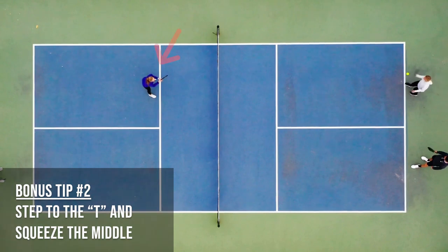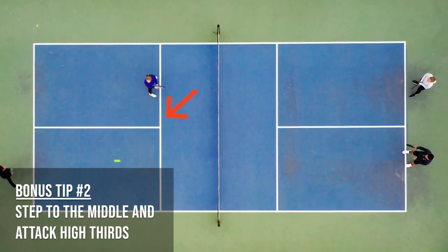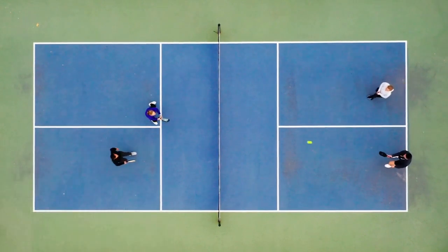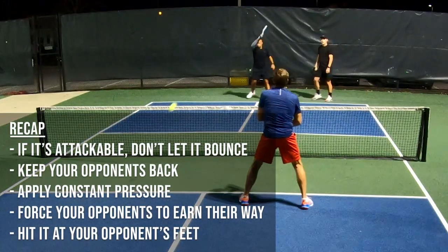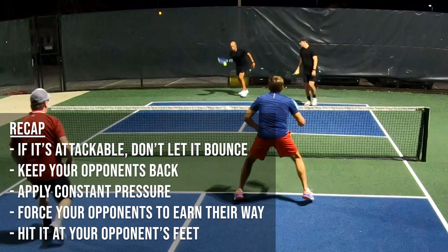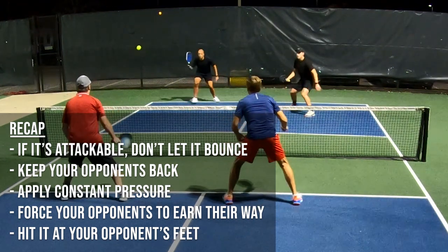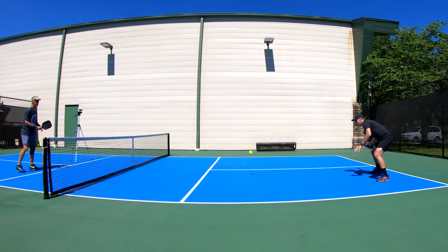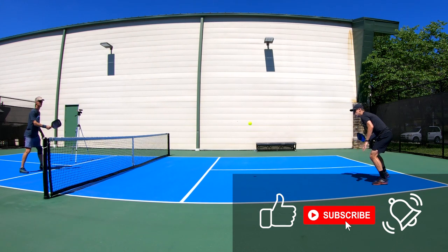One more bonus tip: if you're the partner to the returner and you're already at the net during the return, you can step to the middle when your opponent is hitting their third shot. This is an easy way to add extra pressure and to attack high shots, but be mindful if your opponent can hit down the line because this leaves that shot open. Hit the notification bell so you never miss another update from High Five Pickleball.